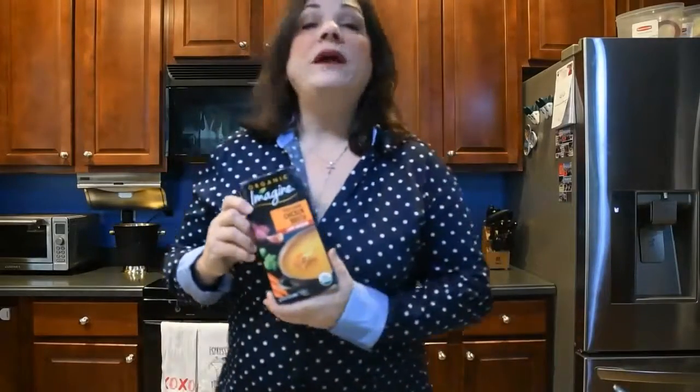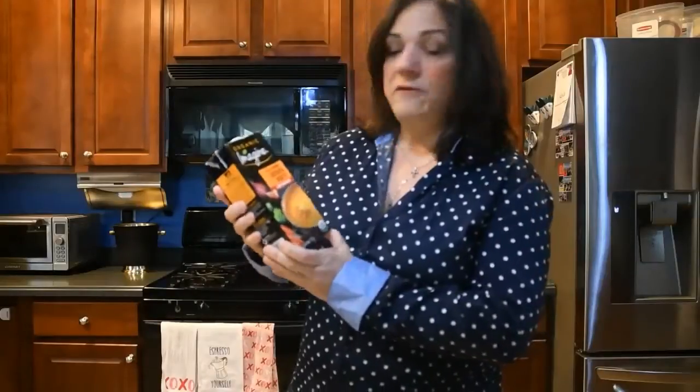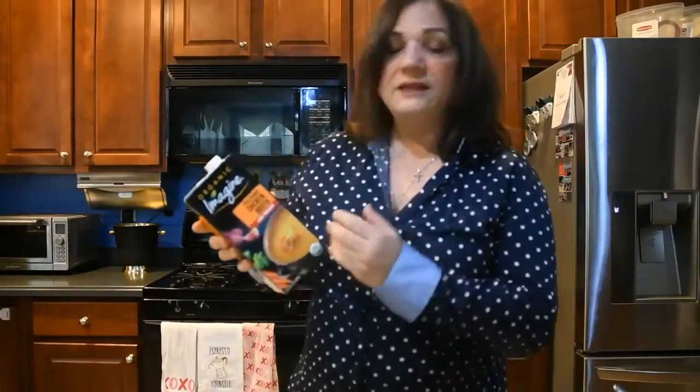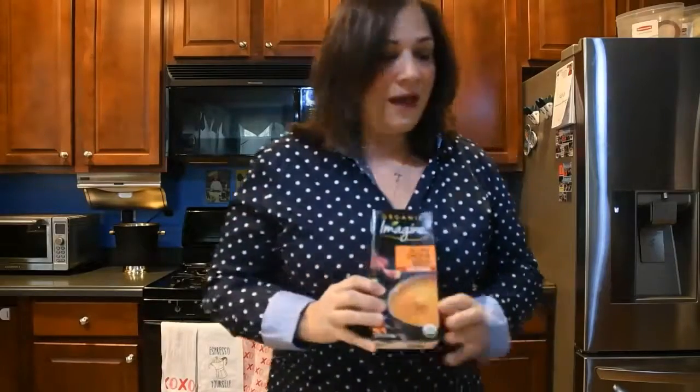The 5 ingredients we're going to use: first is chicken broth. Imagine Brand has been around for a while, we've been using it forever. This one's a free-range chicken broth, low in sodium. It's got minimal ingredients and it's organic — an awesome broth that tastes really good. The second ingredient is cornstarch.